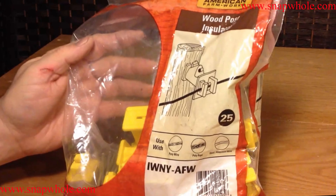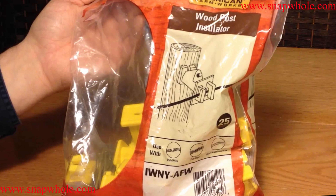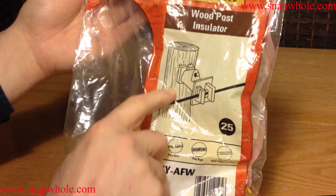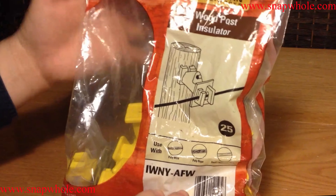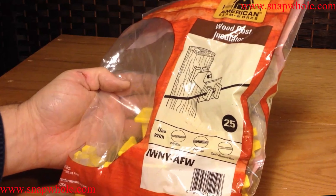I scope out Lowe's and Tractor Supply every so often looking for items that I can use for ham radio that were meant for other uses. This is a bag of wood post insulators. American Farm Works is the brand. I found these at Tractor Supply. It says use with poly wire, poly rope, and steel and aluminum wire.